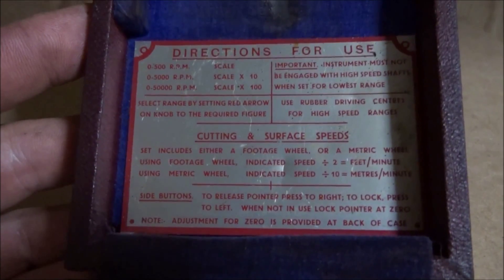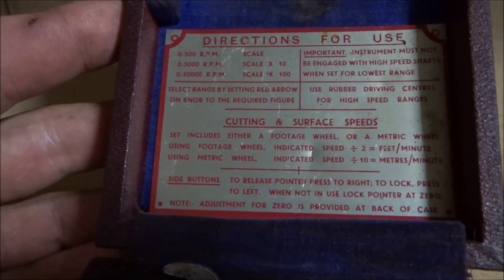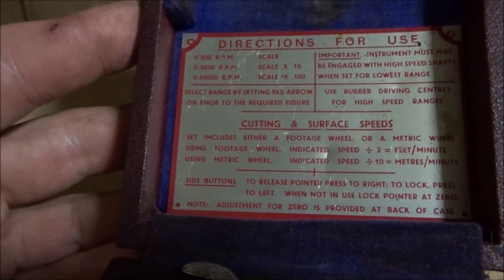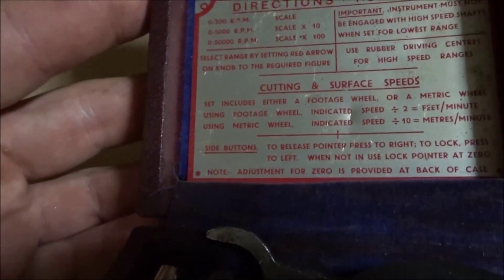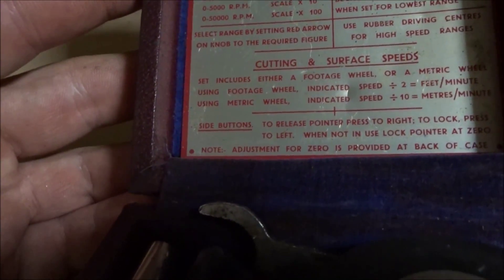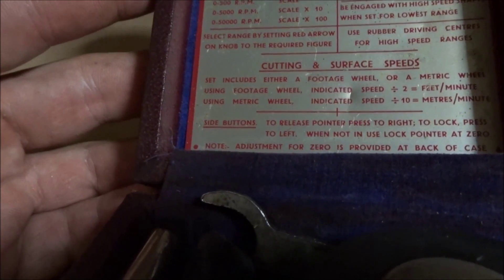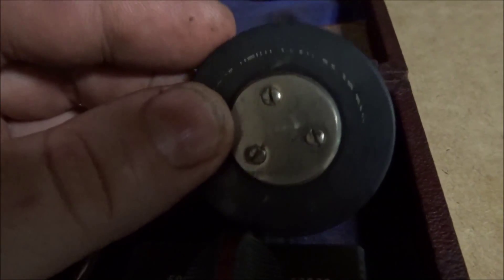It's got a plate with directions for use and the scale to read. It says use rubber driving center for high speed range. It includes either a footage wheel or a metric wheel for meters per second, or feet per minute. There is a wheel here and I guess there's a way to calculate whether it's a meter one or a foot one, but I have to think about that.